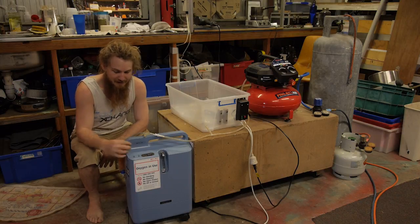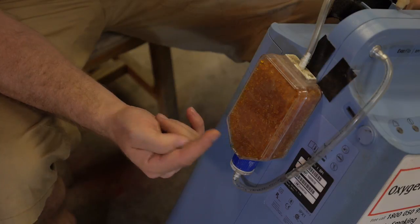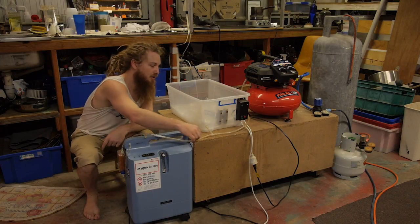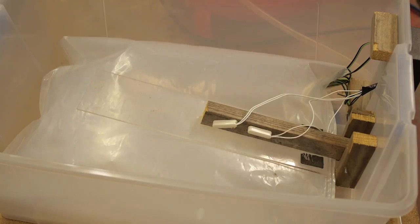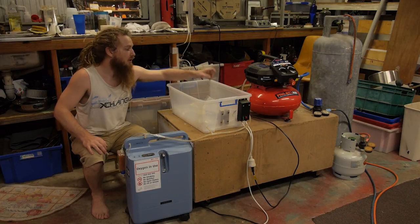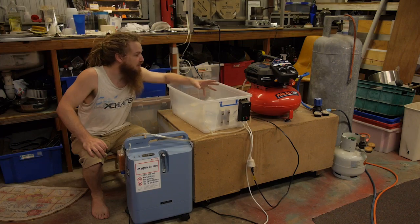We set it up going firstly through some desiccant — a little container full of desiccant — just to make sure it's 100% dried air. Once it goes through the desiccant it goes into a bag system. As the bag inflates it lifts up an arm and triggers one of the tilt switches which turns on the compressor. When the bag goes down again the other tilt switch gets activated and turns off the compressor.